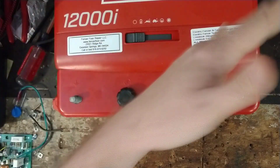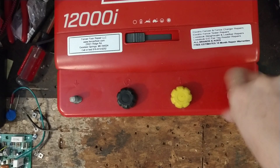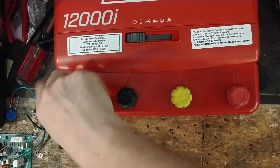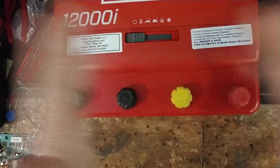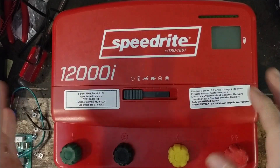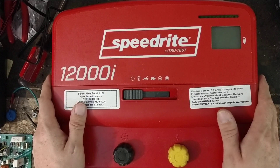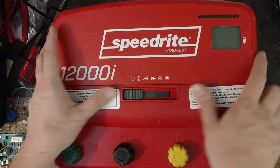If you've got a Speed Right 12000i or the Stay Fixed X12i equivalent, or any other size Speed Right unit — old or new — we work on all of them. Some of the older Speed Rights like the M20R or 20000R are getting harder to fix. But the older ones like the SM9800, SM5800, 580, or 980 from the 90s and late 80s — those can still be rebuilt. You can repair the boards and get them going again if you know what you're doing.